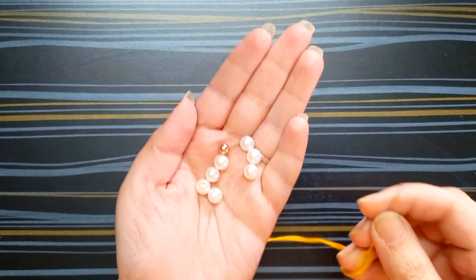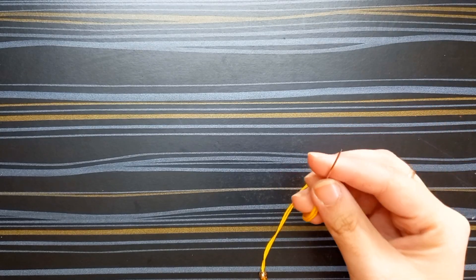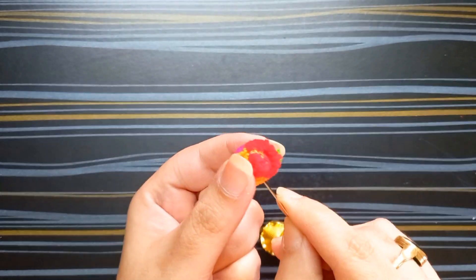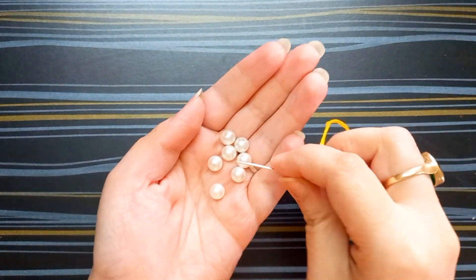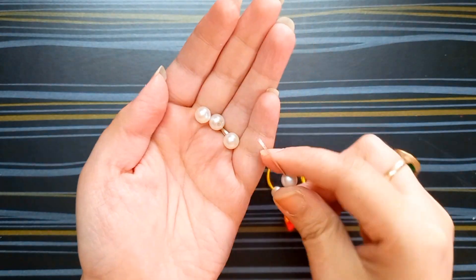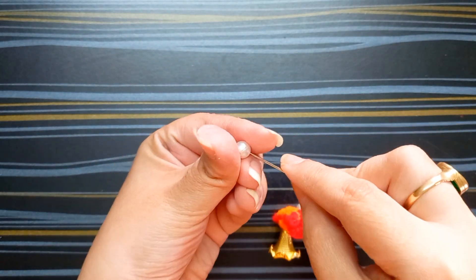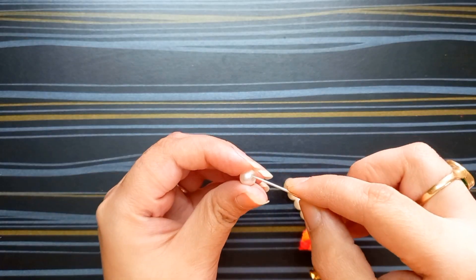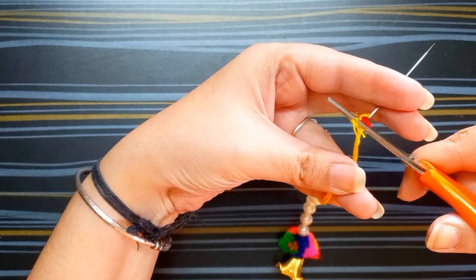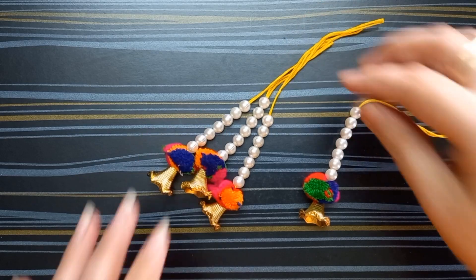I'm taking a needle and thread and also some beads. I'm using pom pom also. Now I'm making a latkan. Remove this needle from this thread. This is my first latkan — I made four like this.